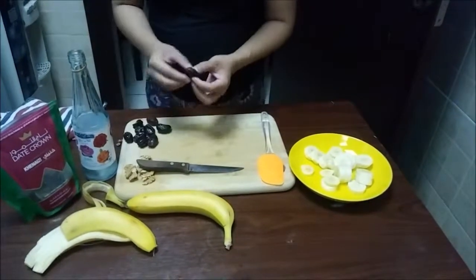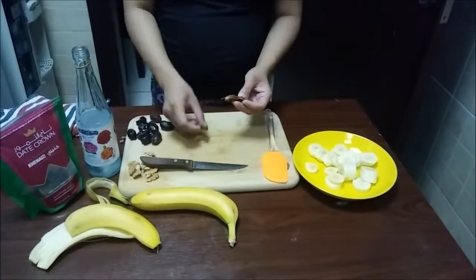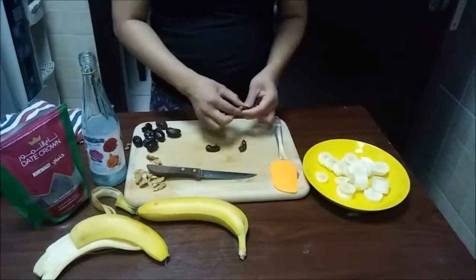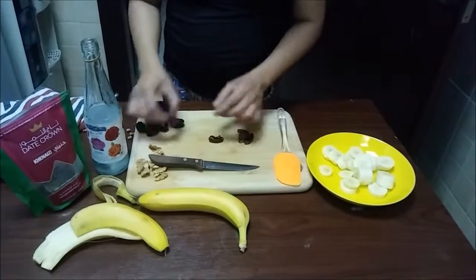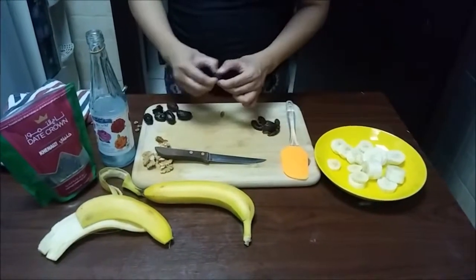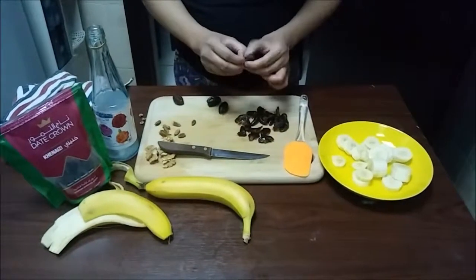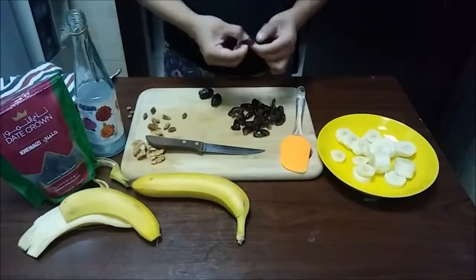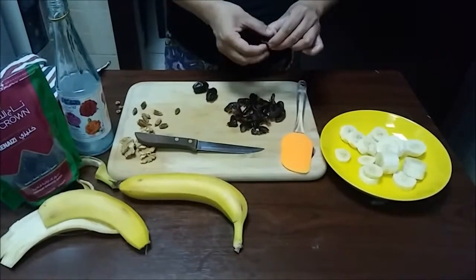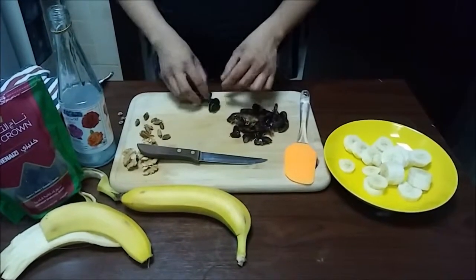And we have these dates — they are dry dates, but you can also use fresh dates. Just remove the pit. As I said, you can use fresh dates as well; you just have to peel them and then add them to your banana.